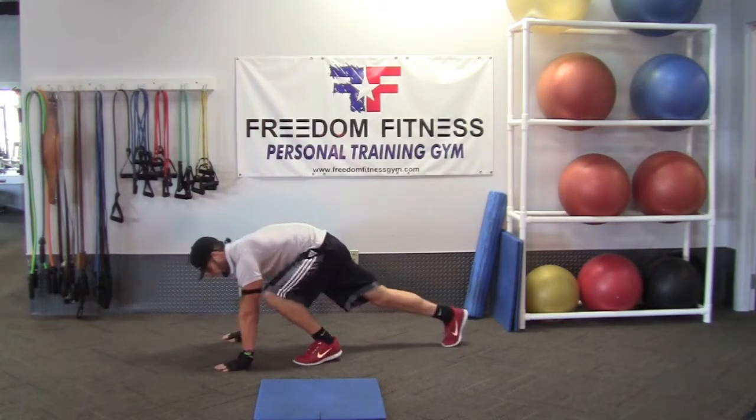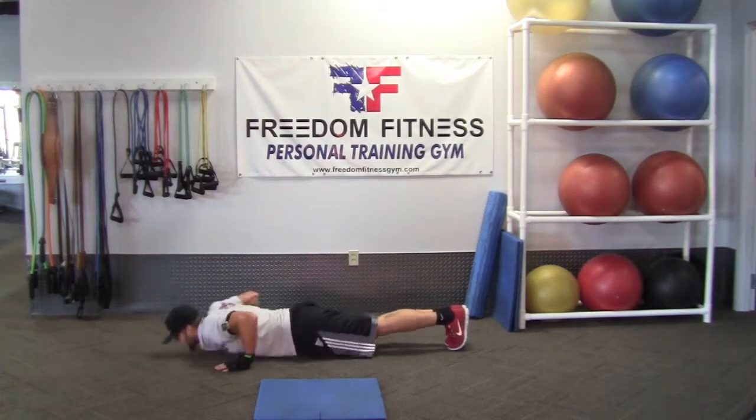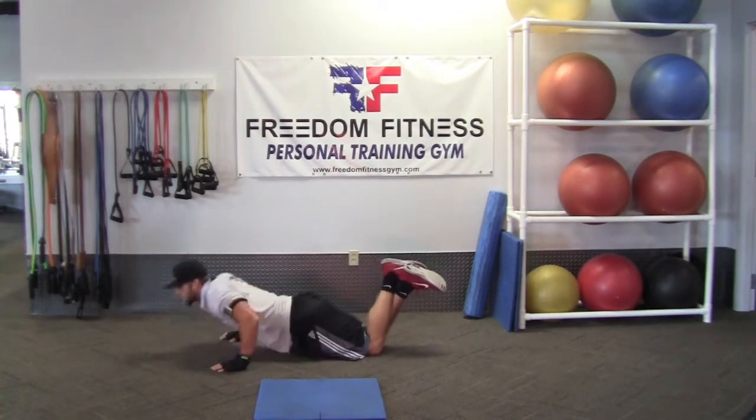Then we'll hop down and go ahead and get some push-ups in. A few push-ups, get the blood flowing. If you can't do push-ups, you can go ahead and go on your knees. Push-ups on your knees — that's also an alternative.